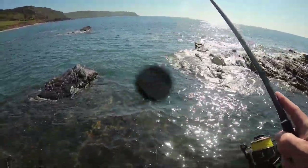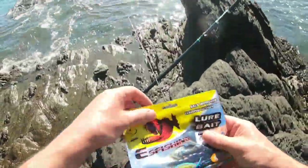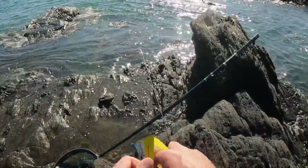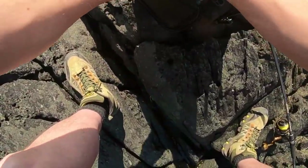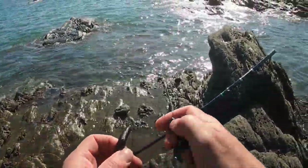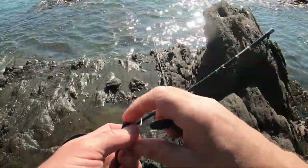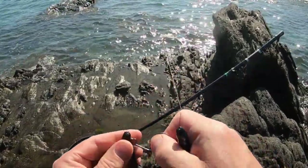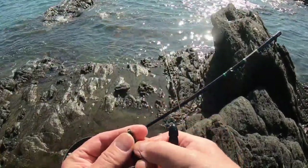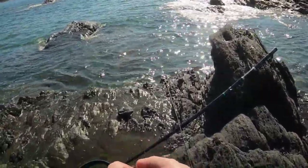I'm going to stick a crawl bait on now — a bigger bait. I'm going to try a new bait. These are made by a company called ES Fishing. These look fantastic — they are actually AliExpress copies of the Rage Crawl. American bass anglers will know all about those. They do smell, and that one's not so bad — a little sweet. They were recommended by a really good wrasse angler.